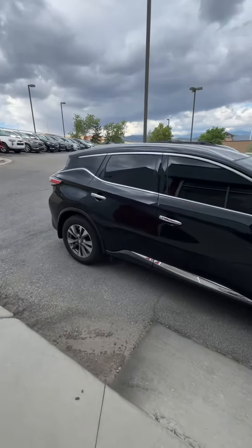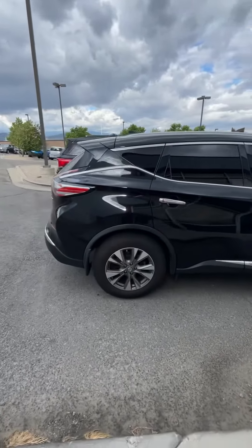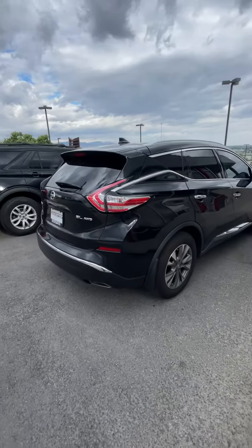Here's our 2018 Nissan Murano all-wheel drive SL. Just took it around the block and it drives really well.